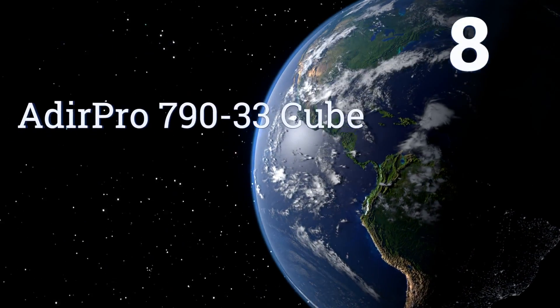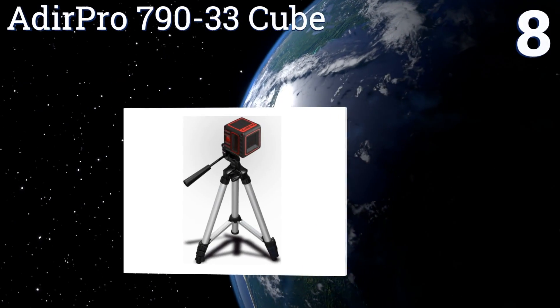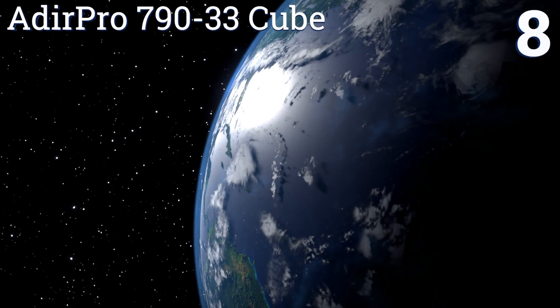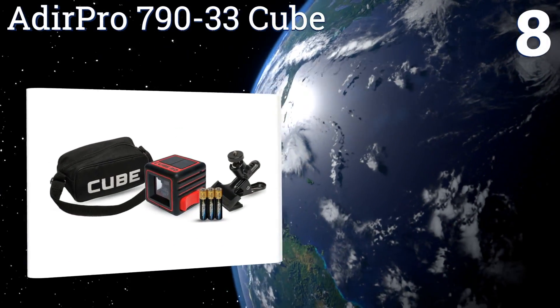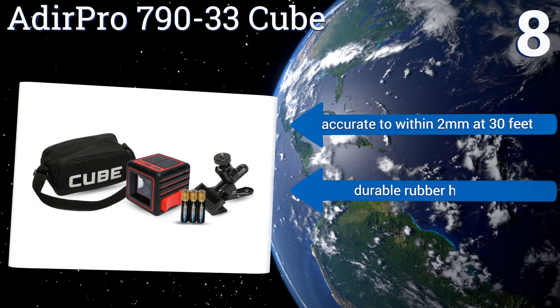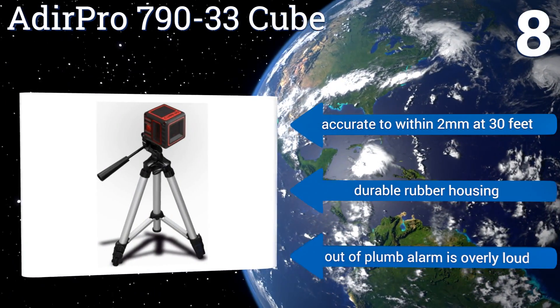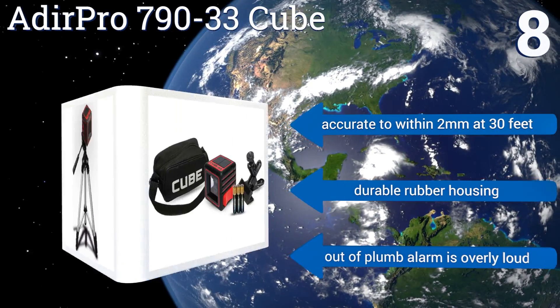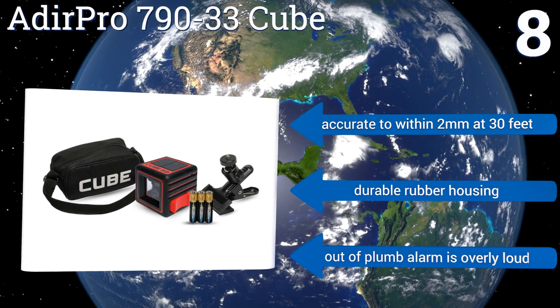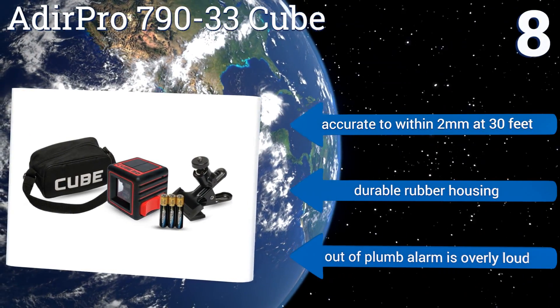Coming in at number 8 on our list, with its included carrying bag and universal mount, the Adia Pro 790-33 Cube is a good deal for the average home user. It's very compact at just 2.5 by 2.5 inches, so keeping it inside a standard toolbox shouldn't be a problem, and it offers a 65-foot range. It's accurate to within 2mm at 30 feet and comes in a durable rubber housing. However, the outer plumb alarm is overly loud.